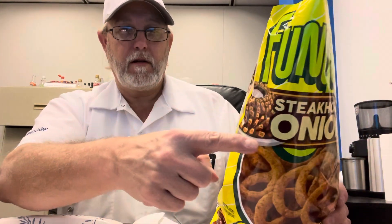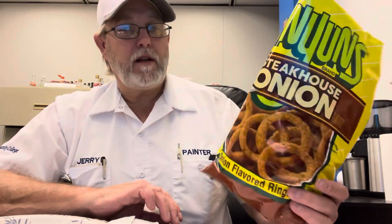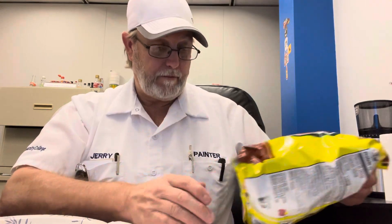Showing the blooming onion right there. But yeah, let me know if you've gotten to try these and what you thought of them. These are a five out of five for me — definitely good stuff. Thanks for watching, appreciate it, see you on the next one. Bye.